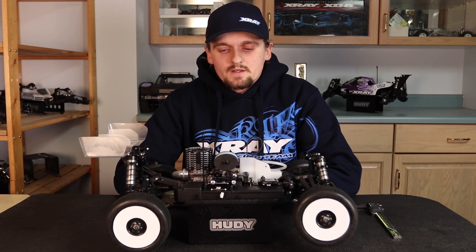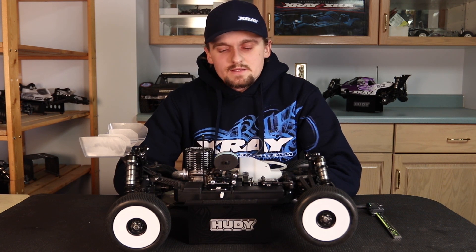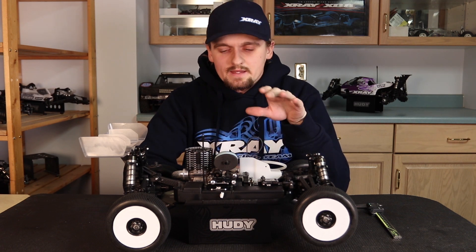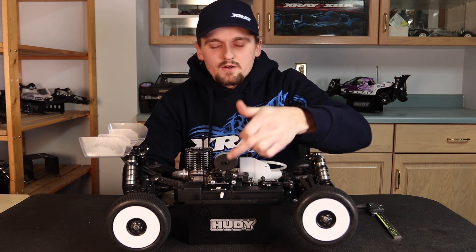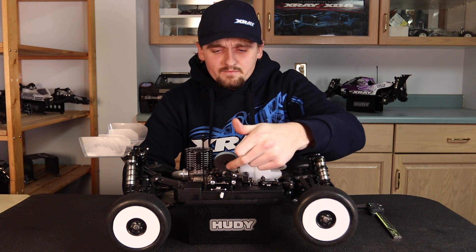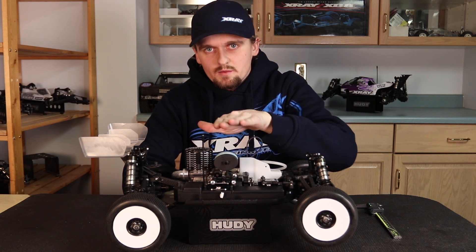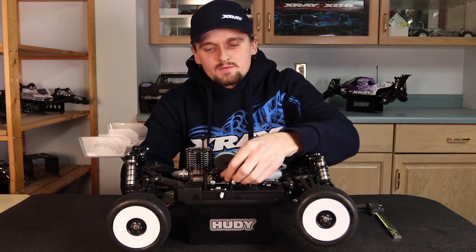This video we're going to focus on the carburetor linkage and carburetor opening. The first thing I want to say is that the linkage has to be perfectly straight with the carburetor pull. What I mean by that is you can look at the car from the side and look at this little arm — it should be perfectly level with the carburetor.